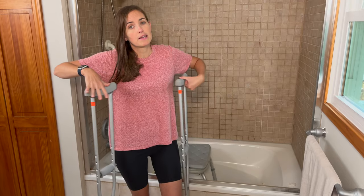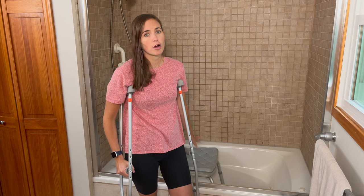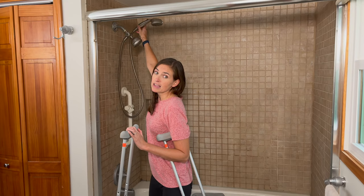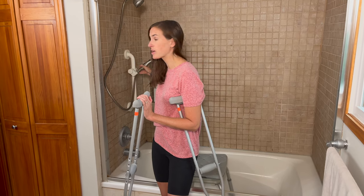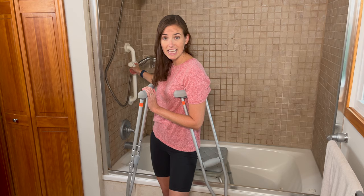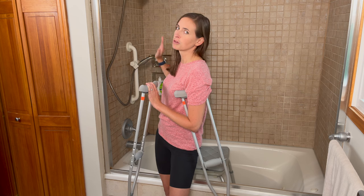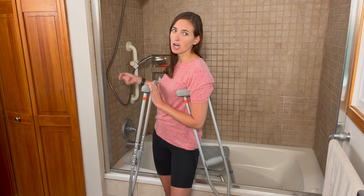I strongly recommend having a handheld shower head during any recovery period. If you're going to be seated for any part of your bathing process, having a handheld shower head you can bring down to yourself is going to make it so much more comfortable. I have one in this shower, and I'm very lucky because I previously installed a grab bar on the wall here, which has been a lifesaver. It's not essential, but I really like having it. I'll put some links below where you can find similar items that could be installed temporarily in your shower.